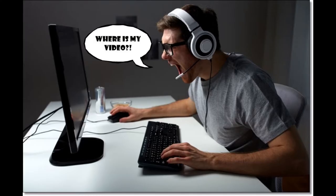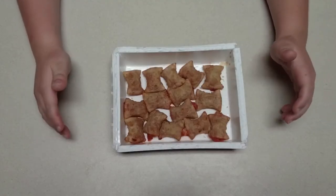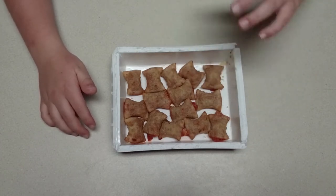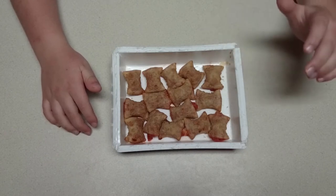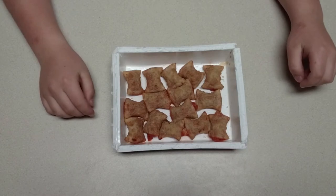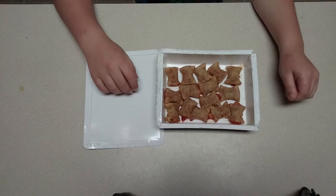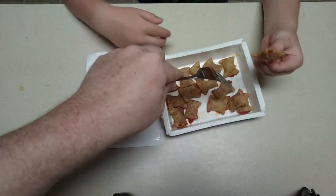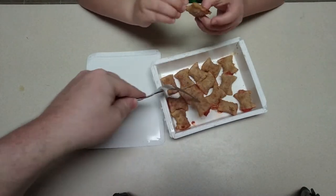All right, it's just come out of the microwave. I do have a suggestion: if you find these, I suggest you wait a few minutes before you start eating them because they're really hot when they come out of the microwave. Fortunately we weren't recording when I pulled them out. It's been cooling for a little bit now. Let's cut one open — it should still be pretty hot.